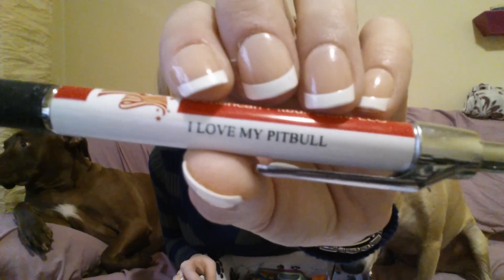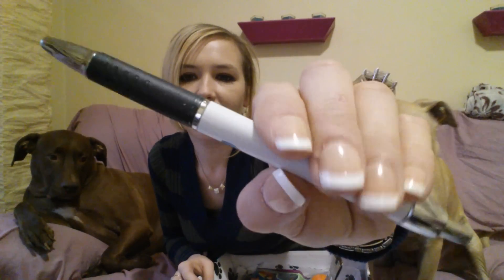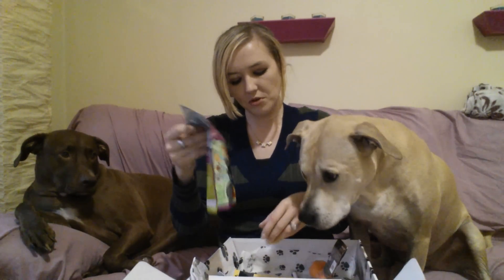Next in the box I see a nice little pen from the American Pitbull Store. I like when they throw in little extras like that. It says 'I love my Pitbull' on it — just an average clicky pen.